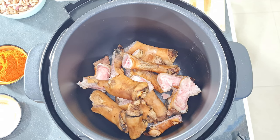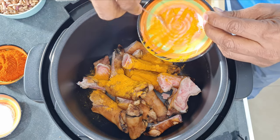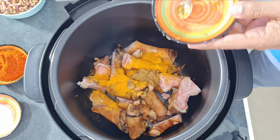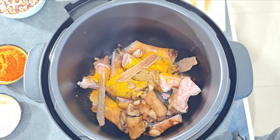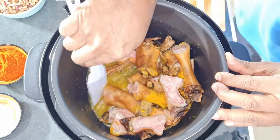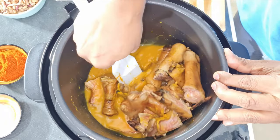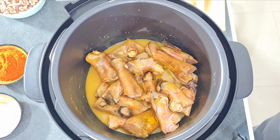Add in one teaspoon of turmeric powder, two teaspoons of ginger and garlic paste, three cinnamon sticks, and one cup of water. Give this a good mix and boil for 45 minutes.